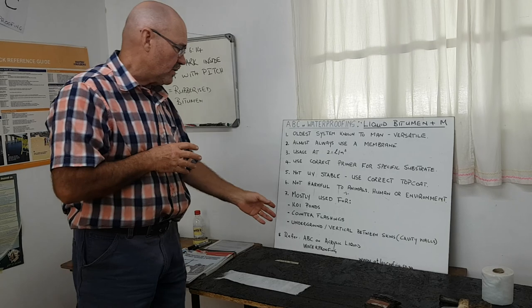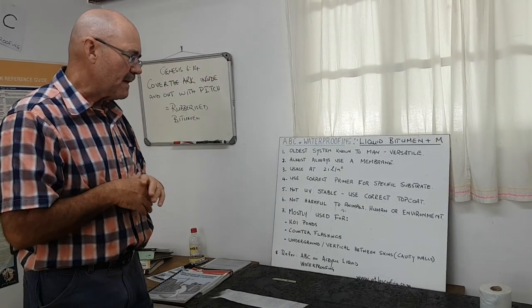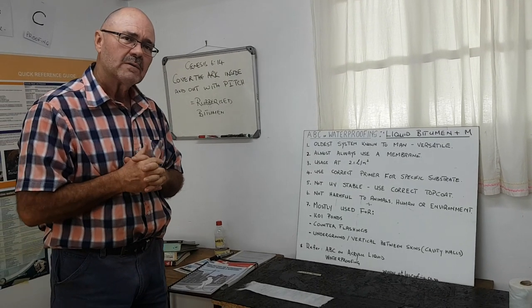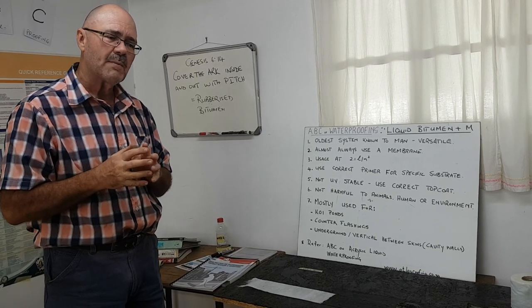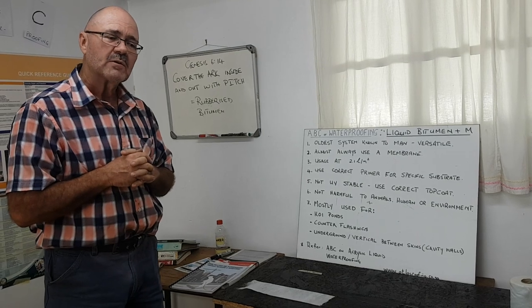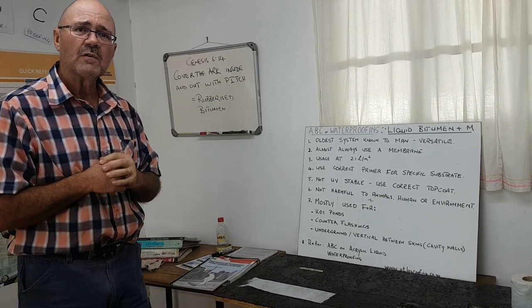I would like to refer you to the ABC of Waterproofing on acrylic liquids, which is similar to this application. I would also like to refer you to the South African National Code, the SANS code 021 of 2006, which is the backbone of our waterproofing training course. You can also visit us at atlasroofing.co.za. Nati Smit signing off — thank you.